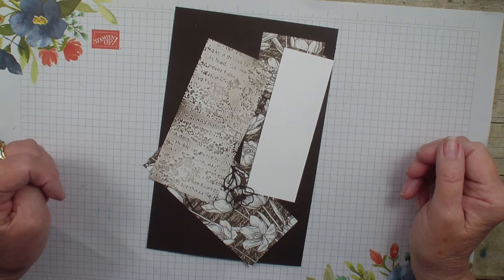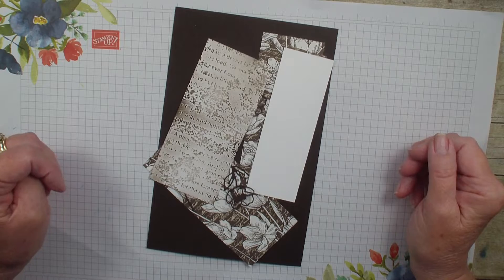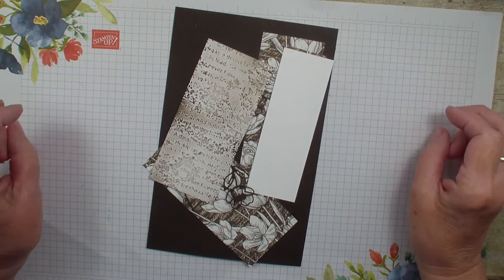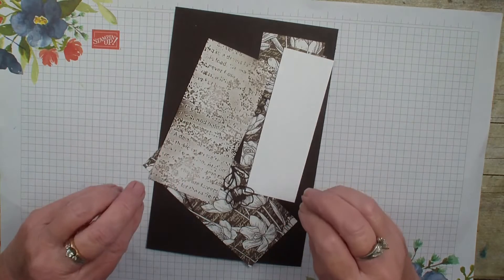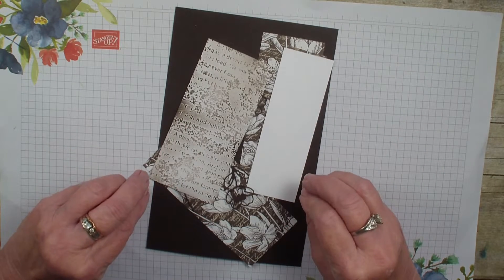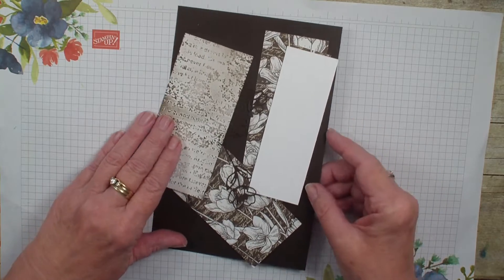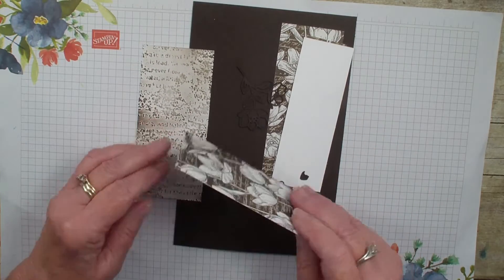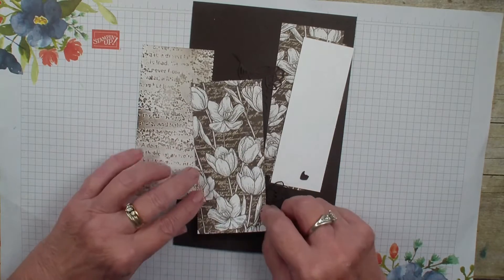Hi, Linda Bowne here from stampingwithlinda.com, your cardiologist since 1997, helping you create cards from the heart. It's Tuesday in Creative Fold and today I'm going to be sharing an uneven Z Fold card — just a fun way to show off some designer series paper. The designer series paper I am using today is the Abigail Rose.